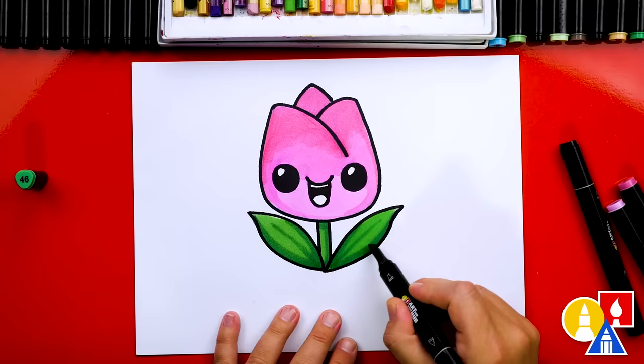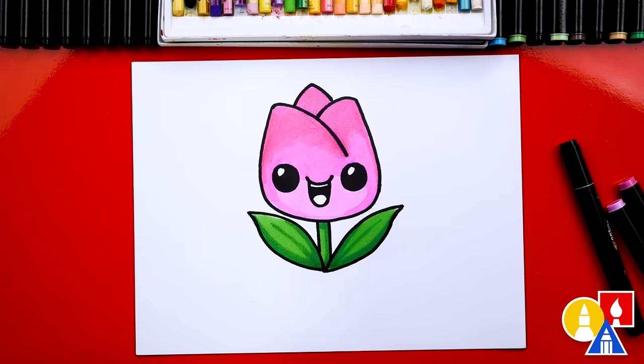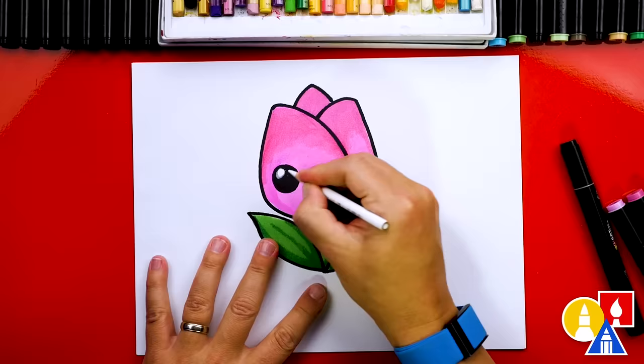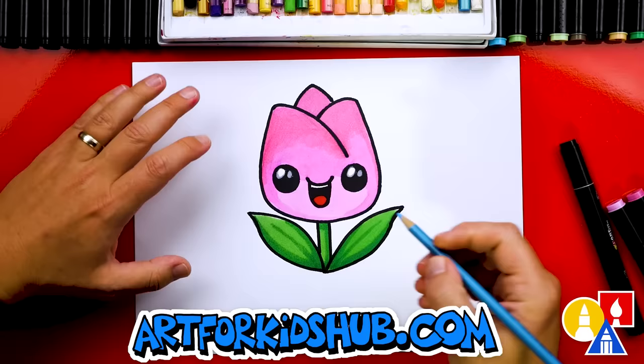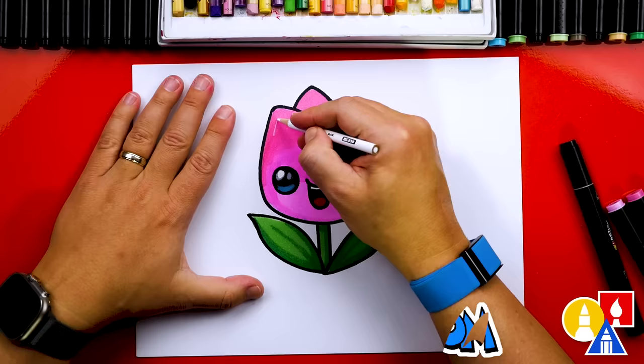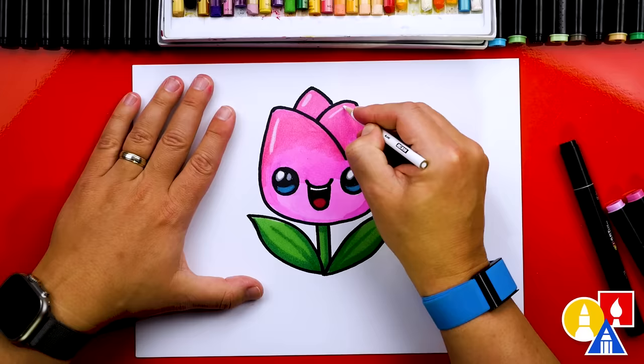I also did the same with the pink — I used two different pinks. 17 is the first lighter pink, and then a darker pink, 341, on top of that. Then I'm using 5 for the tongue, and also a white colored pencil to add bigger highlights in the eyes. You can even add an extra highlight, a smaller one right next to it. After that, I'm going to use a blue colored pencil to add a reflection at the bottom of each eye. You can also add extra highlights on the petals and on the leaf.